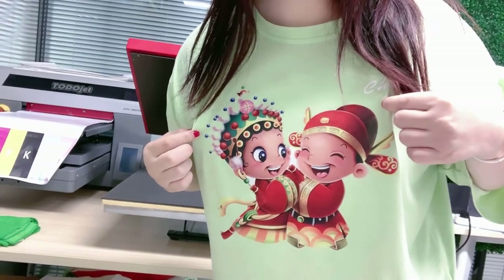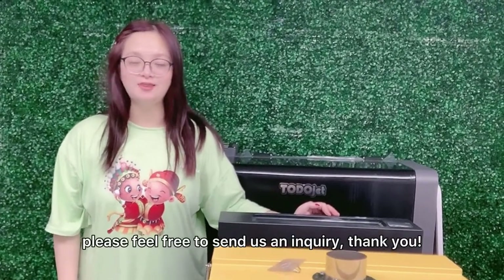Probably easy, right? If you are interested in it, please feel free to send us an inquiry. Thank you.